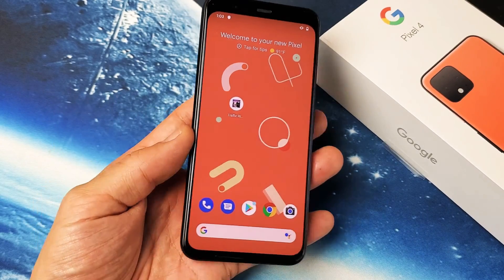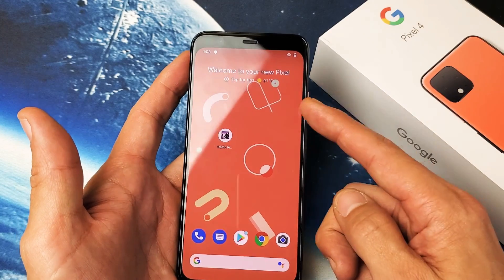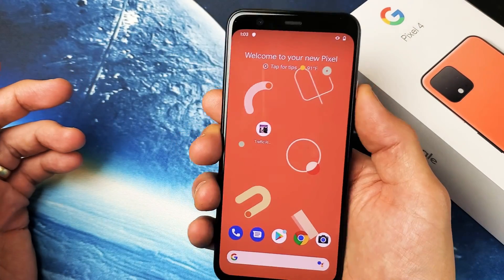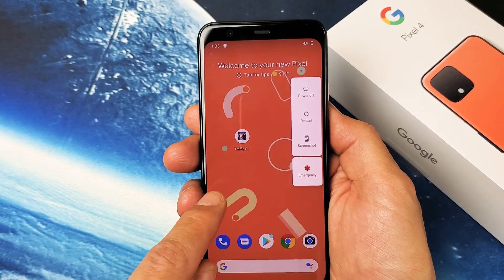Hey, what is going on guys? So you have a Google Pixel 4. I want to show you two ways to take a screenshot. The easiest way to take a screenshot is simply using the power button right here. So if you just press the power button, press and hold, wait for this menu to pop up — you have screenshot right there.